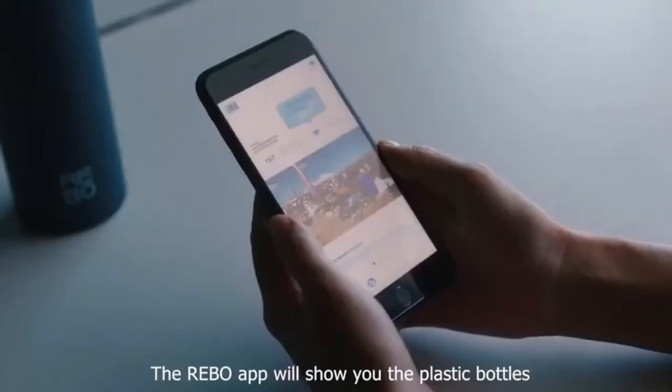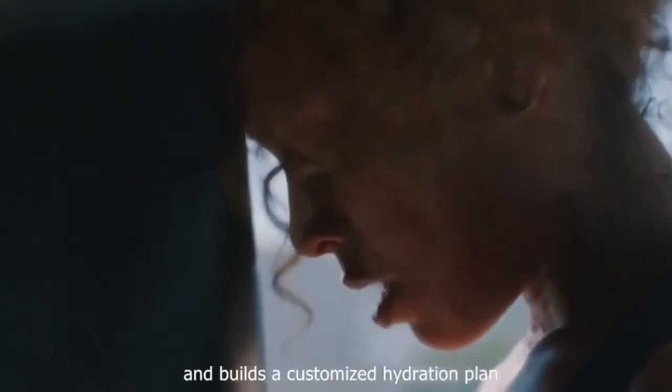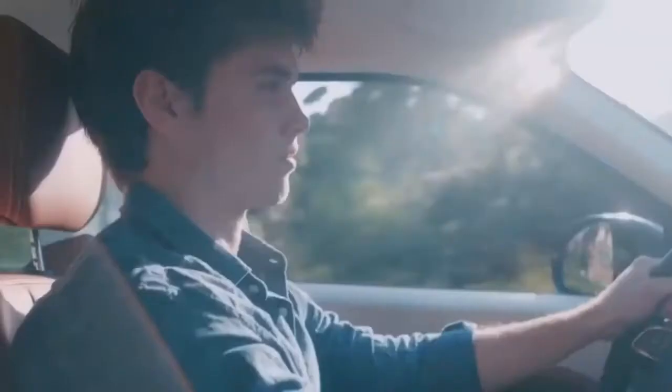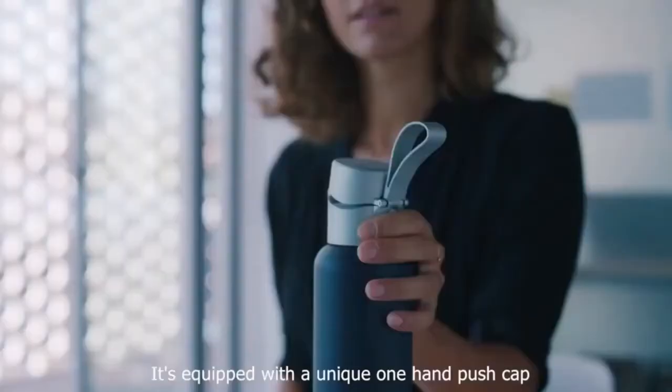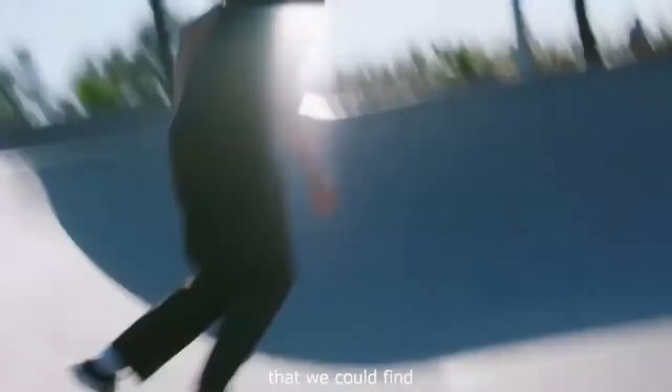The Rebo app will show you the plastic bottles that are being collected thanks to you. And there is more to Rebo — it tracks the water you drink and builds a customized hydration plan according to your lifestyle. The bottle reminds you to stay hydrated by lighting up. It's equipped with a unique one-handle push cap and keeps your drinks cold for 24 hours and hot for 12, because it's made of the best stainless steel.